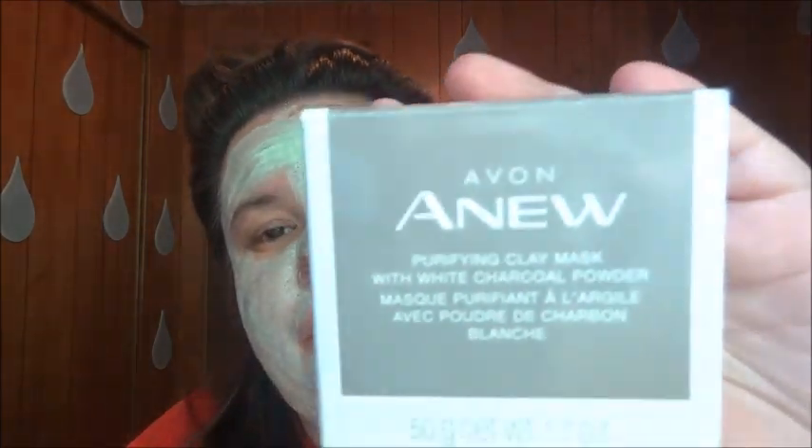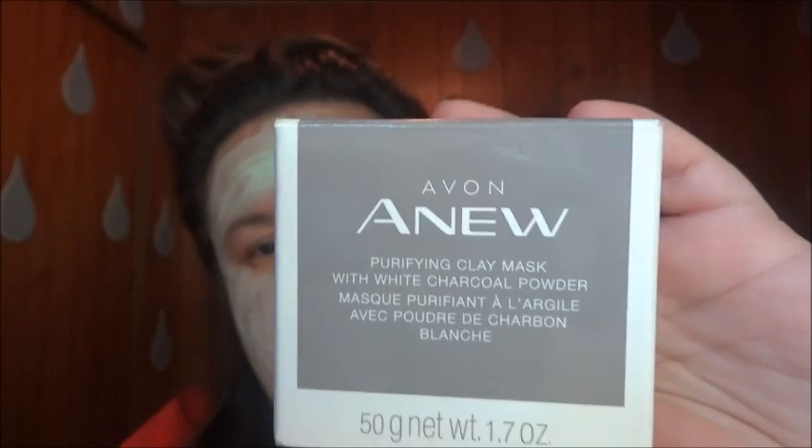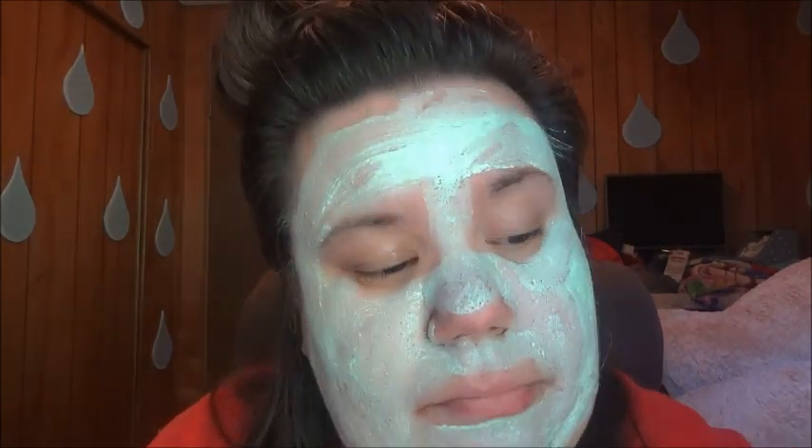Comment down below on this video. Say 'enter me' at the end of this video if you want to be entered into the giveaway. It's a purifying mask. Whoever wins will get this, and I'll throw in a couple samples and an Avon book.